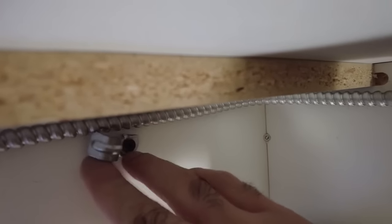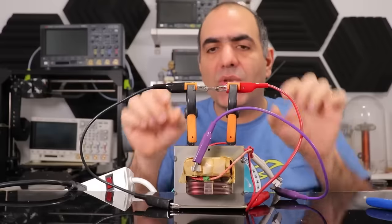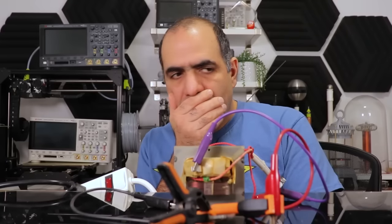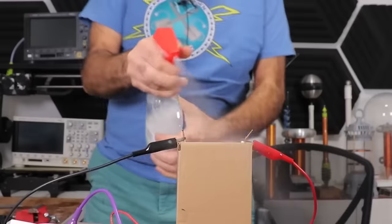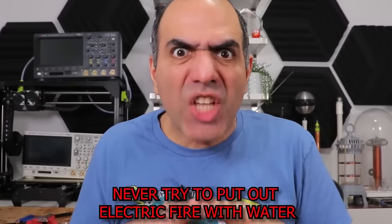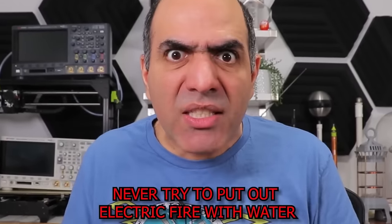Oh my god, stay up here. So the fuse blows open quickly protecting my circuit like this. Oh — turn it on — oh fire! No, no, no, no. In case of electric fire, never try to put it out with water — it creates shorts and can cause electrocution. Always try to cut electricity first if possible, then use non-conductive fire extinguishers made for this purpose.